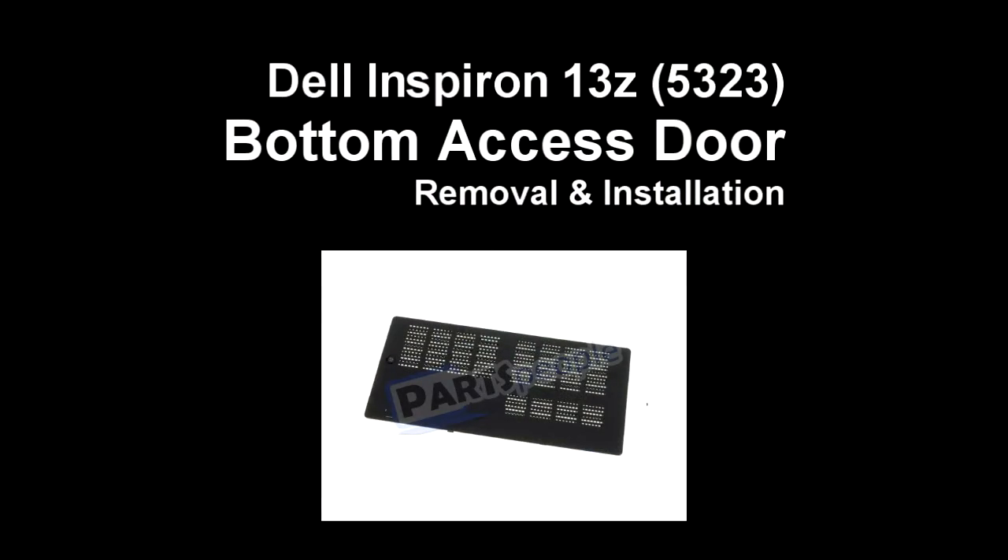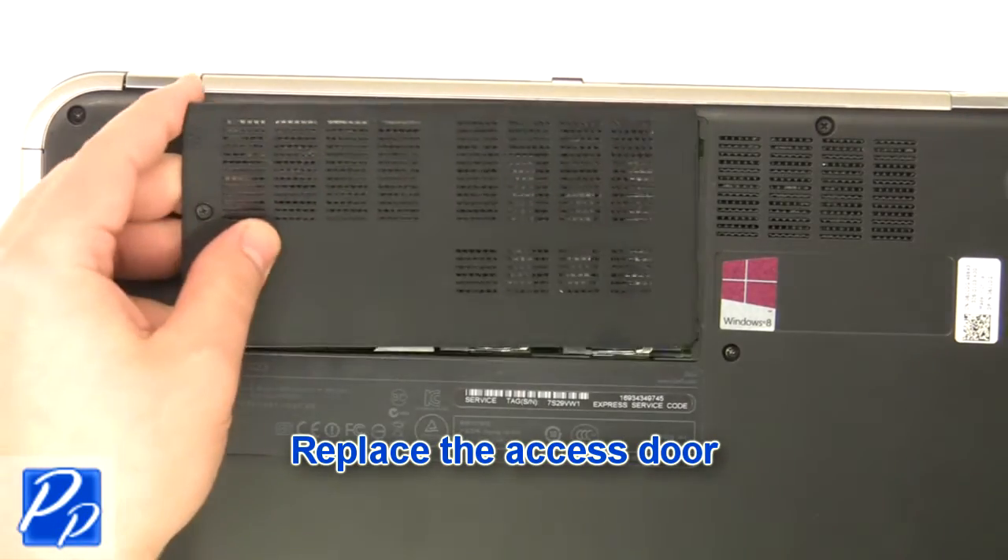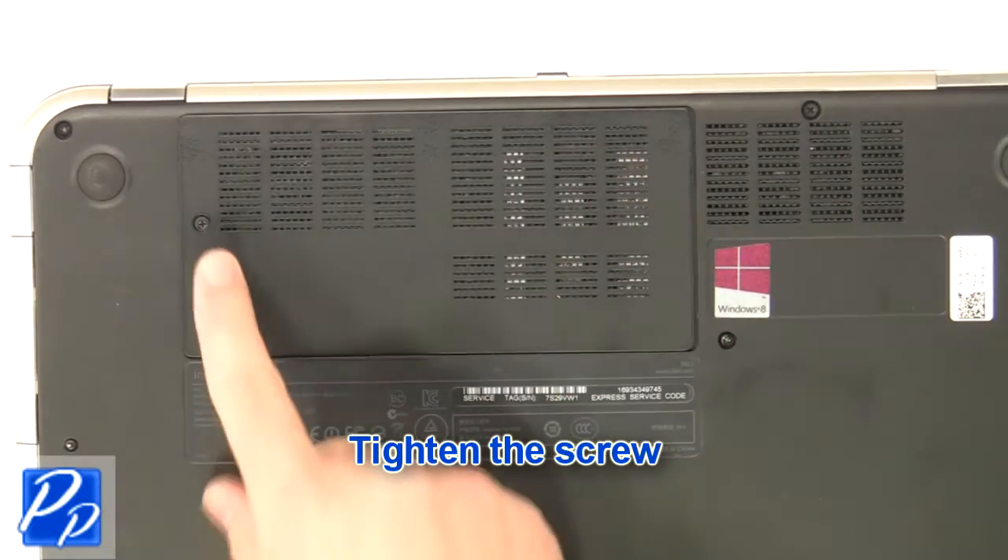If you need to find the part, check out the link in the video description and let's get started with the installation. Replace the access door. Tighten the screw.